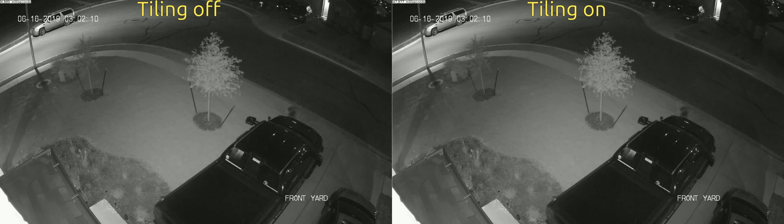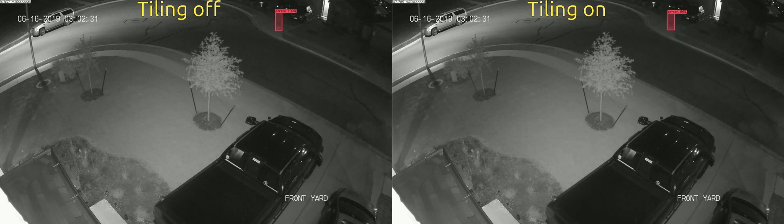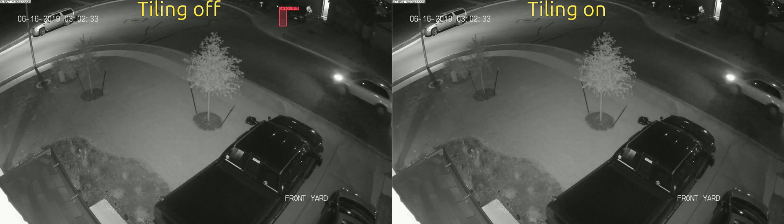You'll see that as the person walks across the screen, there are several places where when tiling is on, you can see two bounding boxes instead of one. Darkhelp does have several settings that can be changed to be more aggressive at combining bounding boxes that are near each other.